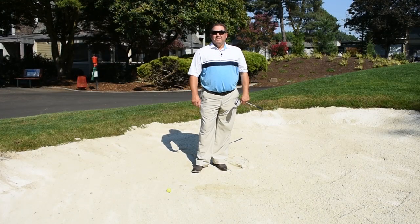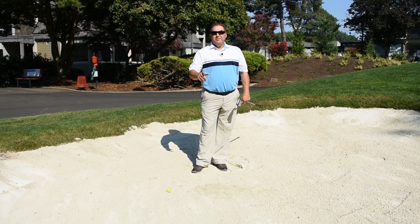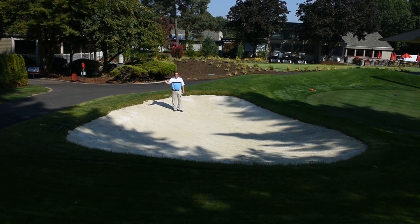Hey there, I'm Chris Benzel, General Manager at Charbonneau Golf Club, and this is your Monday Mulligan. We're out here on our brand new practice bunker.